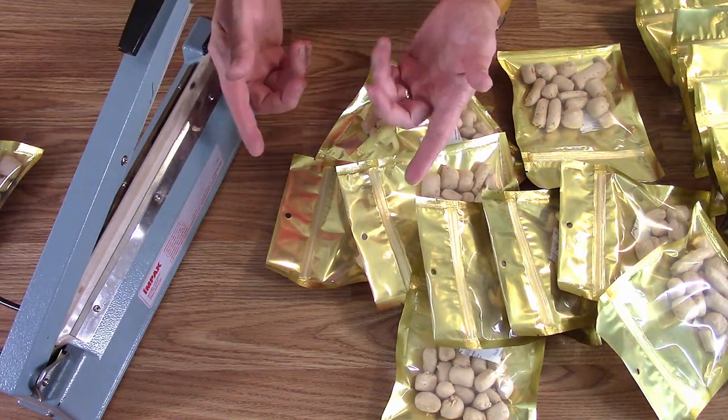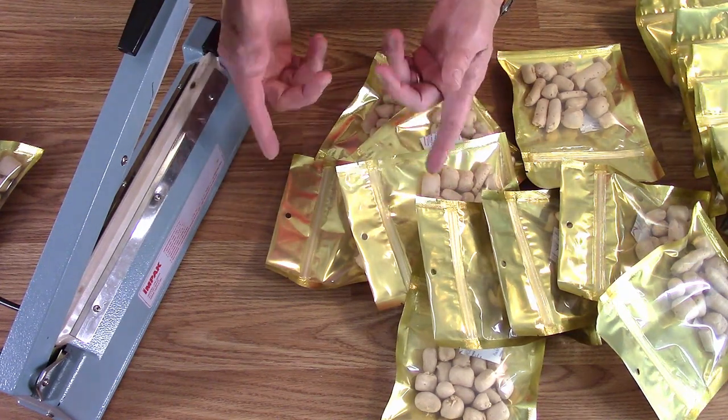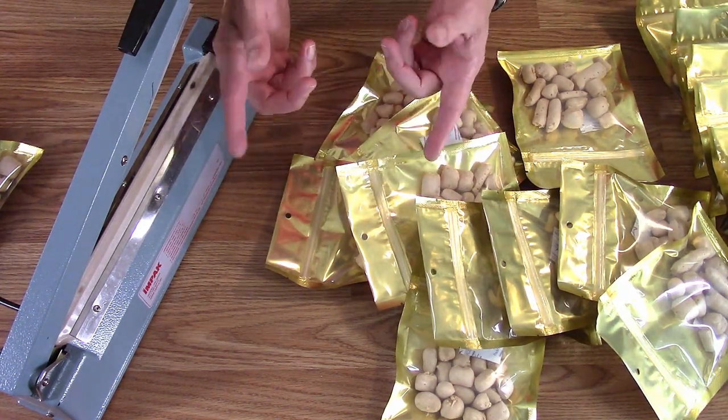We'll see you on the next one. The freeze dryer is already cold because we didn't have to defrost it, so it's ready for the next batch. We'll find out what that is in a while.